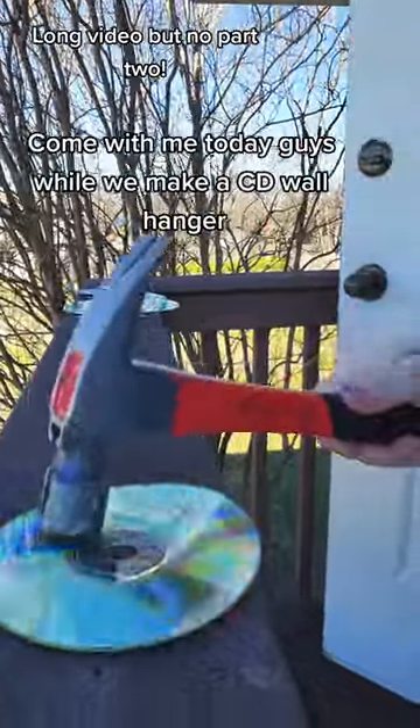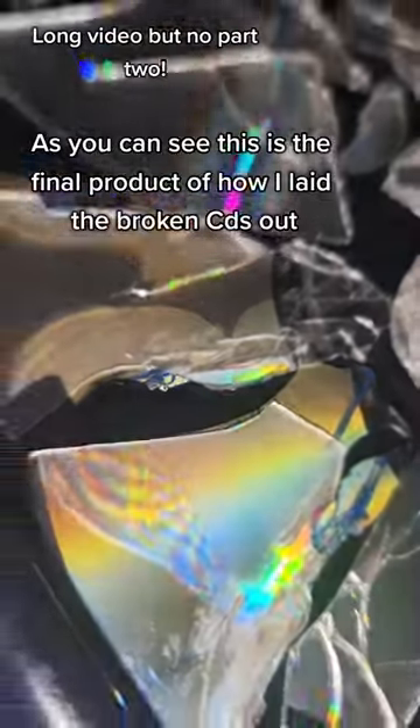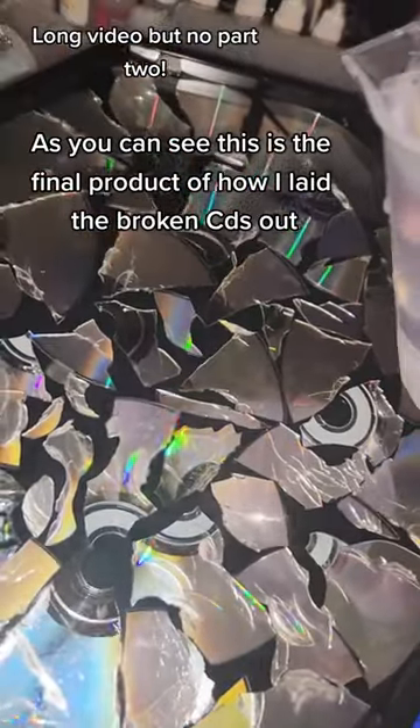Come with me today guys while we make a CD wall hanger. This is me breaking the CDs up, as you can see. This is the final product of how I laid the broken CDs out.